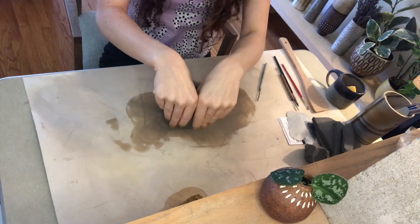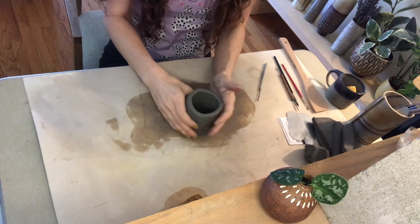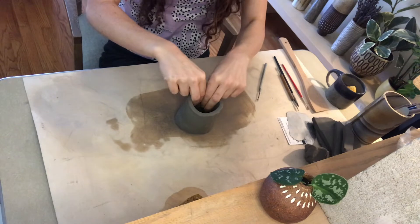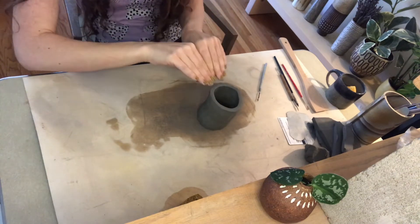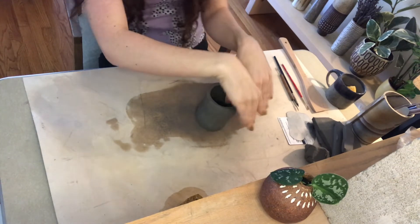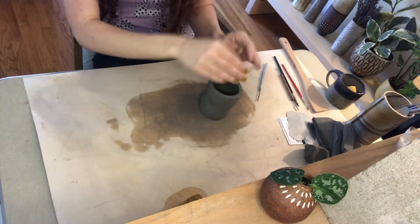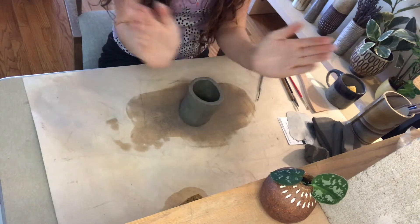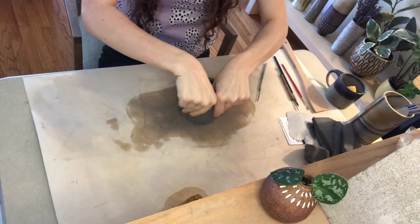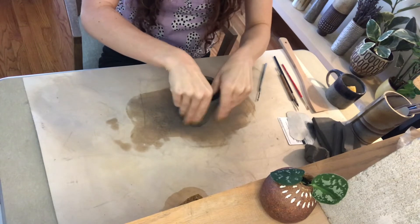The reason I put my hands at 12 o'clock instead of 6 o'clock is that when you pinch clay it always wants to go outward. I want this mug to be more of a cylindrical form. With hands at 6 o'clock they're coaxing the clay to go outward, but at 12 o'clock they help bring it up and not out. If you want the top to flare out you can definitely put your hands at 6 o'clock, but for a nice cylinder shape I keep my hands at 12.